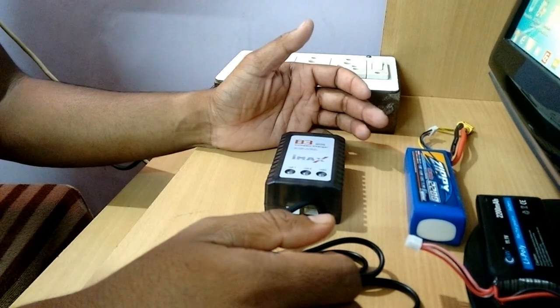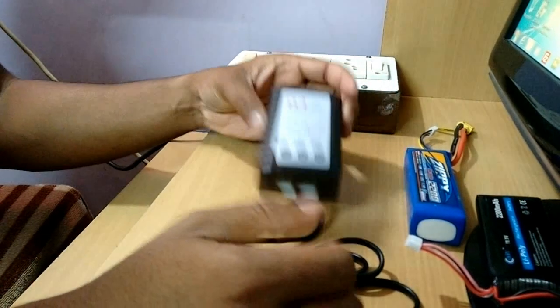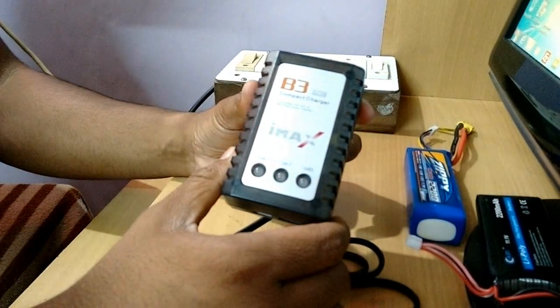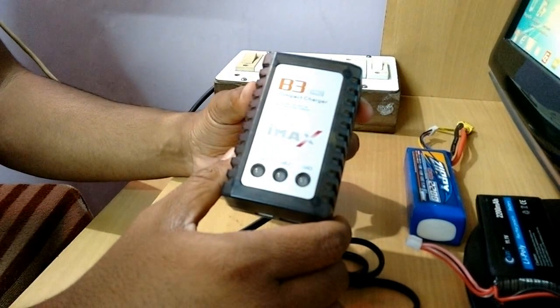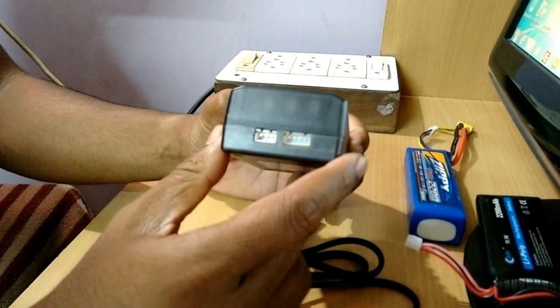Today I am going to give you a short demonstration about charging a LiPo battery using this B3 Pro Compact Charger. I bought this from an online store and this charger is particularly made for charging two or three cell LiPo batteries only.